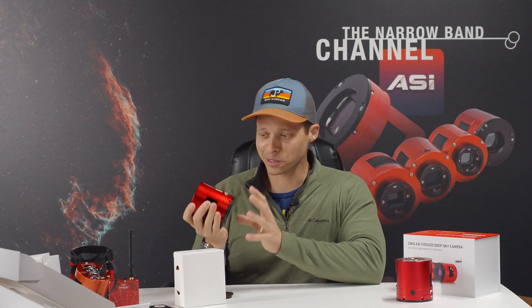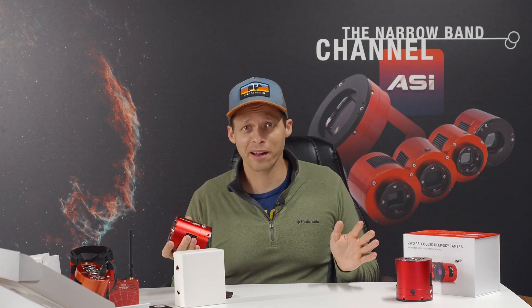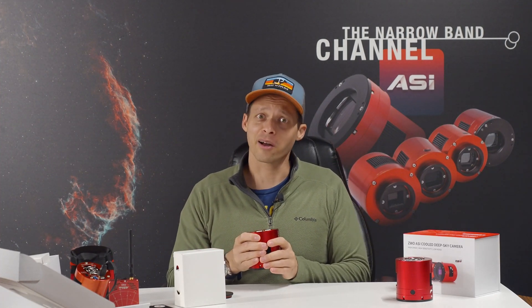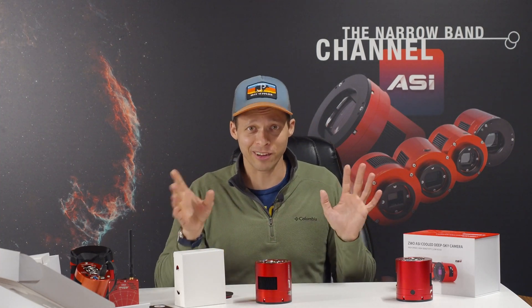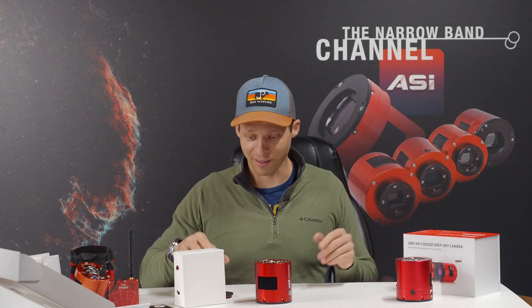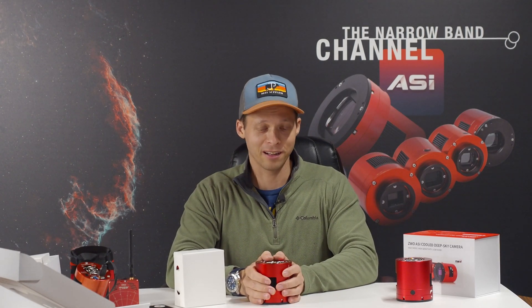I've got lots of work to do and lots of testing. Unfortunately it's going to be cloudy for a week — that never happens when I get new gear. Usually when I get mono gear I have clear weather. But I've got lots of cool videos planned about this camera, and I'll probably capture some pretty neat images. This is my first big mono sensor camera and I'm pretty excited to use it.